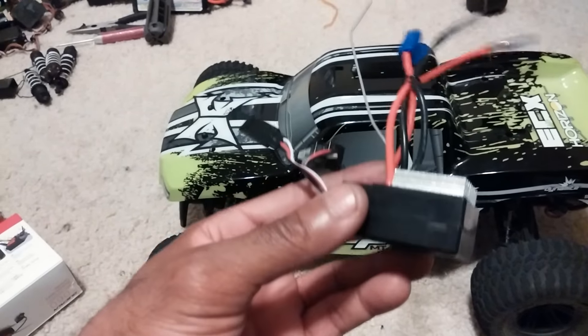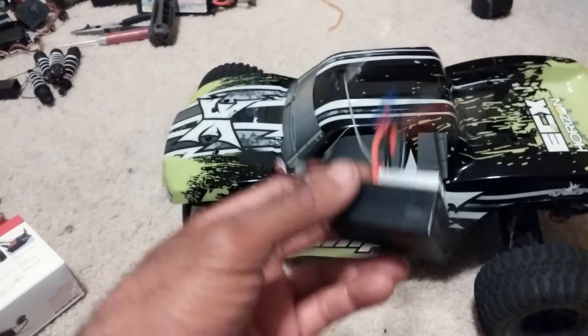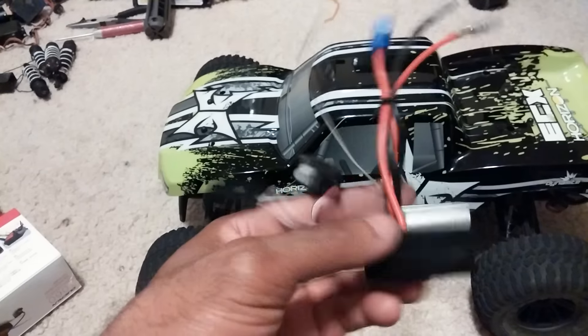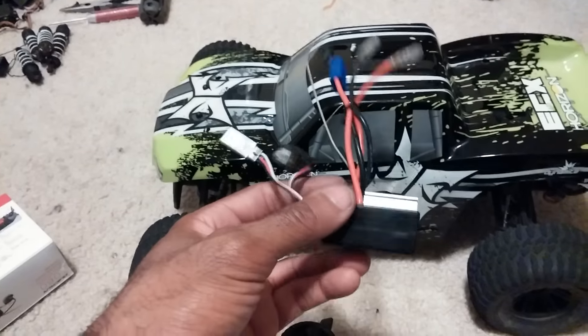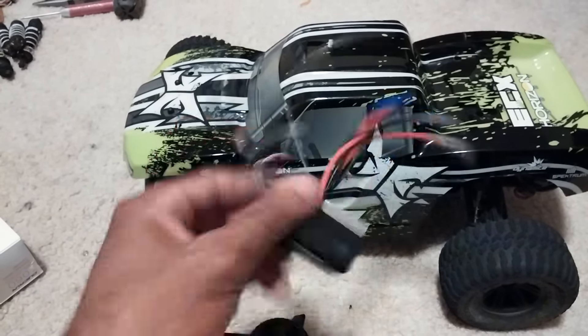These two actually come together in a combo. So if your ESC burns out, you have to get a new radio, or if your receiver burns out, you've got to get a new receiver for it. I'm not too fond of these — I never have been — but I know they did it to cut down on cost because you can get this truck for about $129. Sometimes you'll have discounts where you can get a couple more dollars off and get free shipping as well.